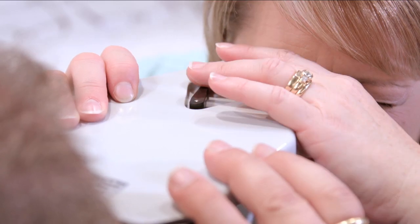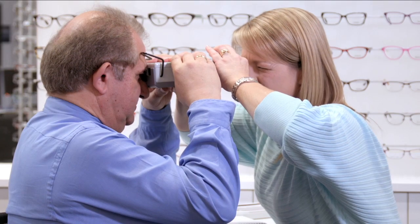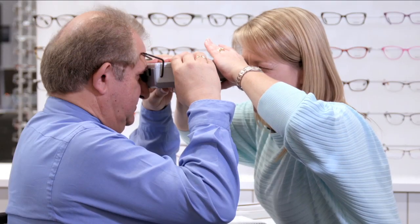The dispenser now flicks the occluder lever across to measure the other eye. And your left. And back to your right.